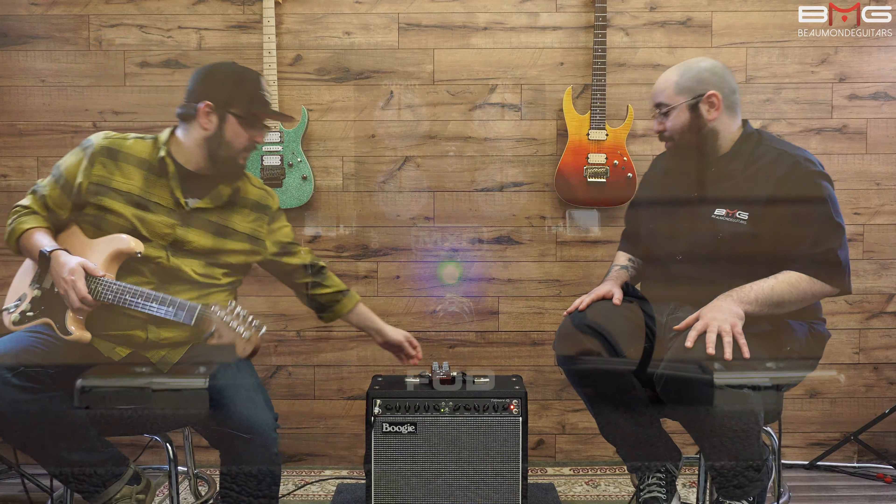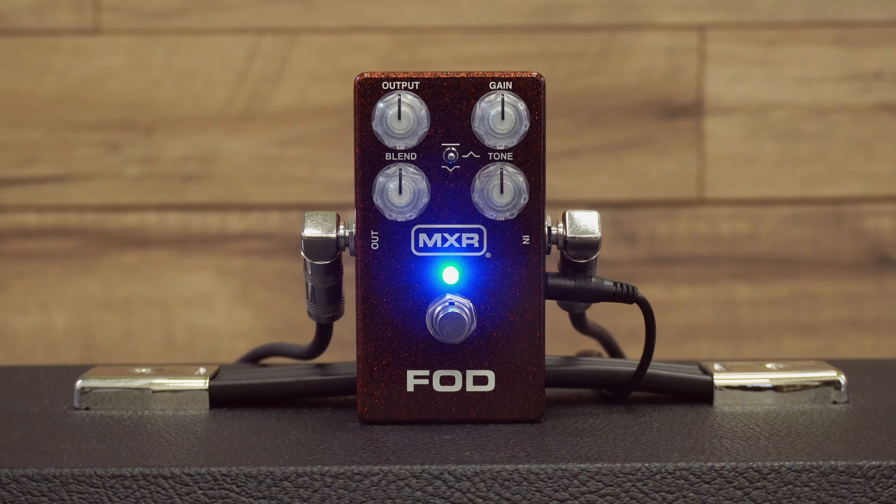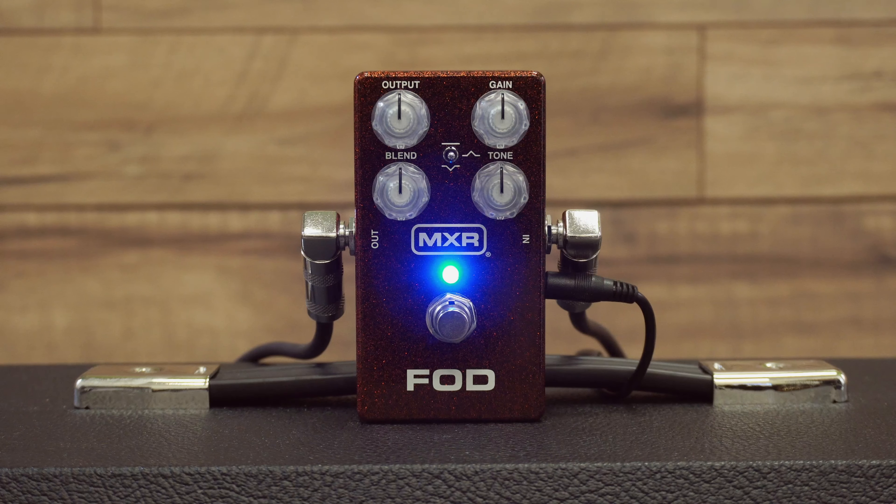Today we have something special for you: the extra sparkly MXR FOD Drive — the FOD, and tons of other nicknames that we've heard, like Effing Overdrive.